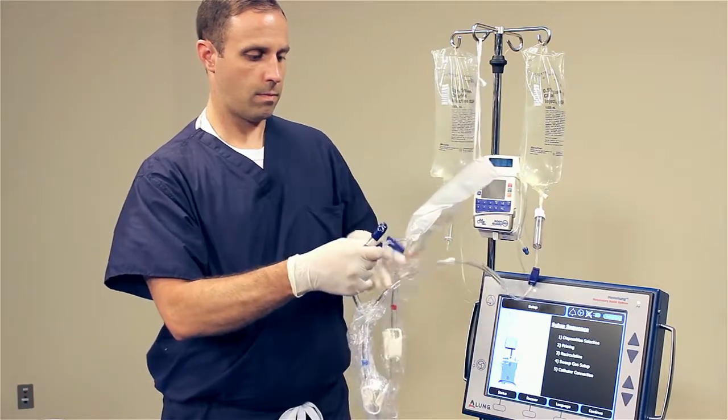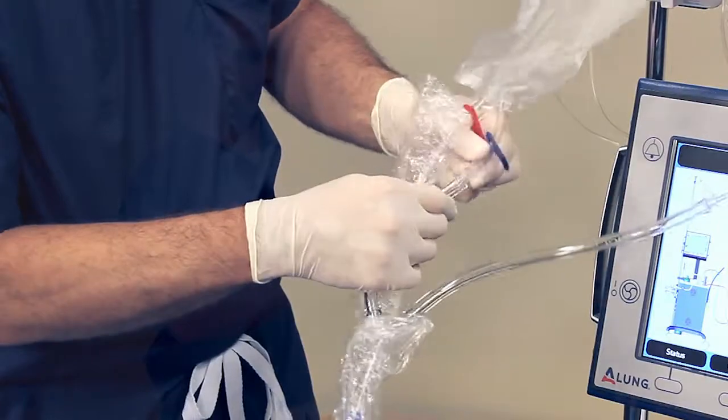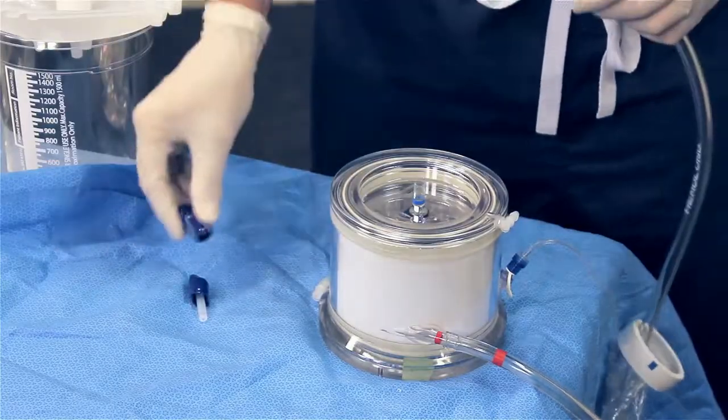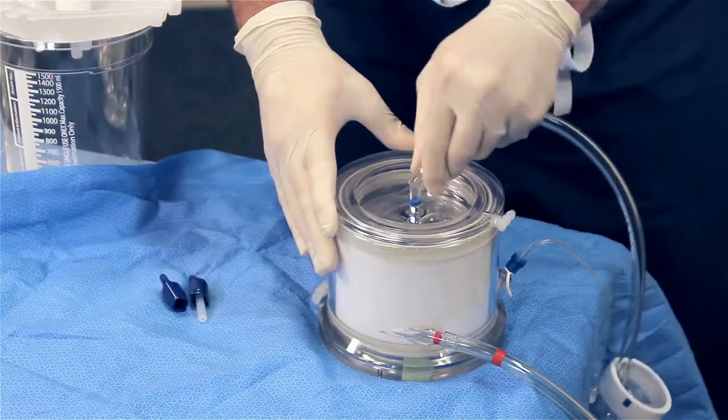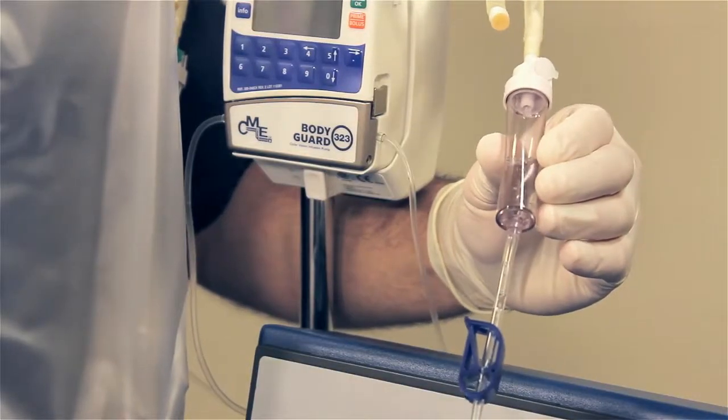Spike the priming solution. Connect the short tube of the blue tubing set to the barbed connector on the recirculation bag. Connect the free end of the blue tubing set to the blue inlet connector on the top of the cartridge.